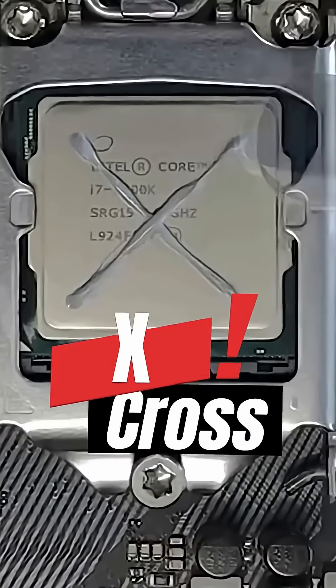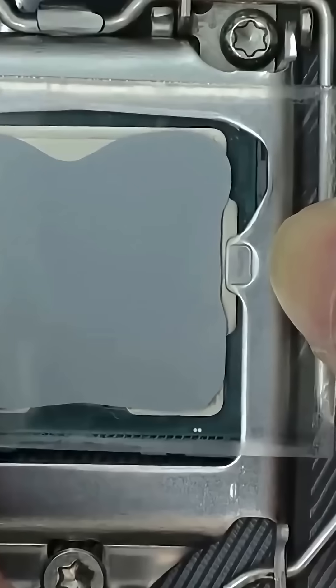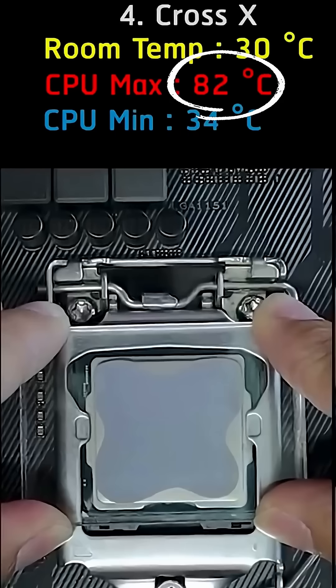Fourth method: the X pattern across the CPU. This gave a perfect spread, and temps dropped to 82 degrees Celsius. This is the best way.